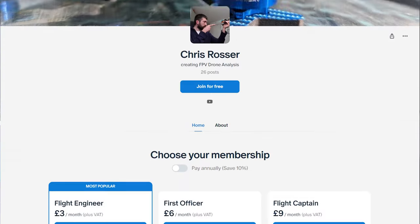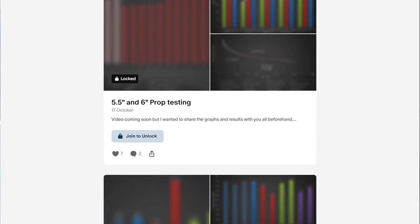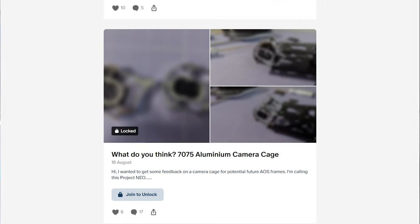This video is entirely sponsored by my patrons over on Patreon. If you'd like to join us and support more independent test videos like this — looking at motors, props, ESCs, batteries, FPV video systems and more — please consider joining for just a few dollars a month. You'll get access to a special layer of my Discord server, sneak peeks of products I'm working on, and all of the test data from these testing videos. All the info you need is in the links in the video description.